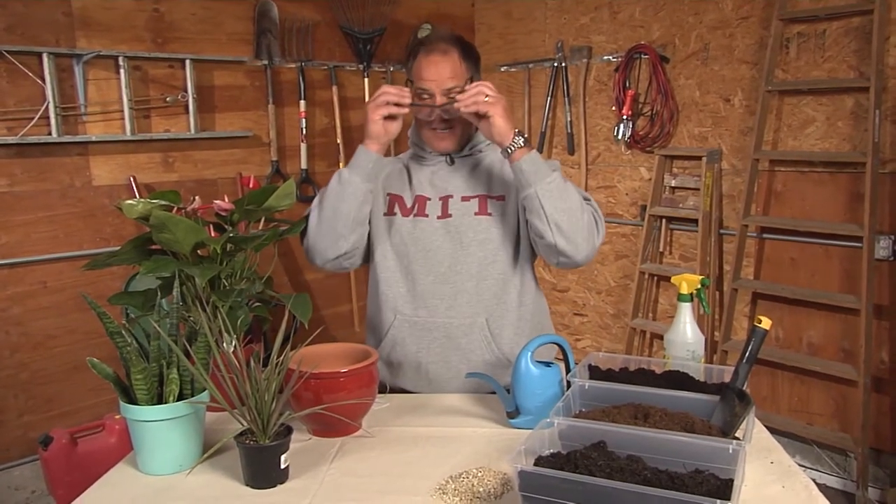If your house plants have seen better days, don't worry — I'm gonna help you fix it in 15 minutes.